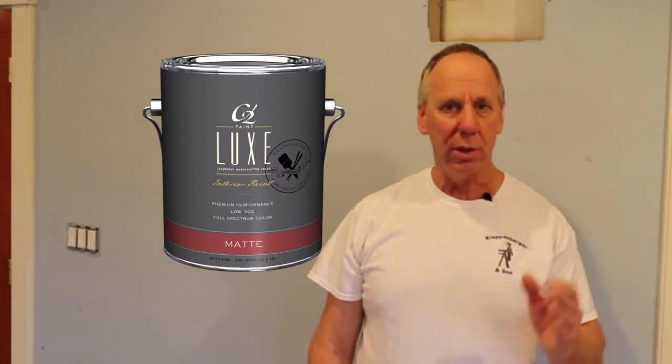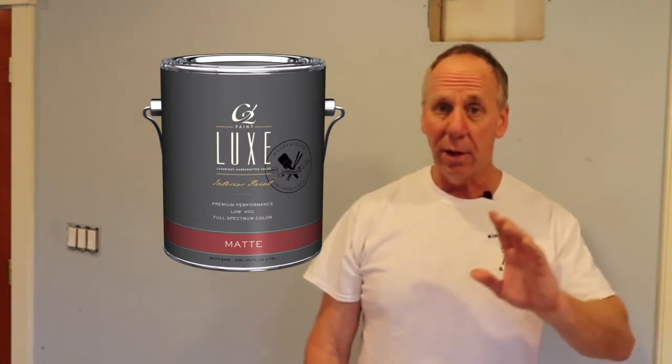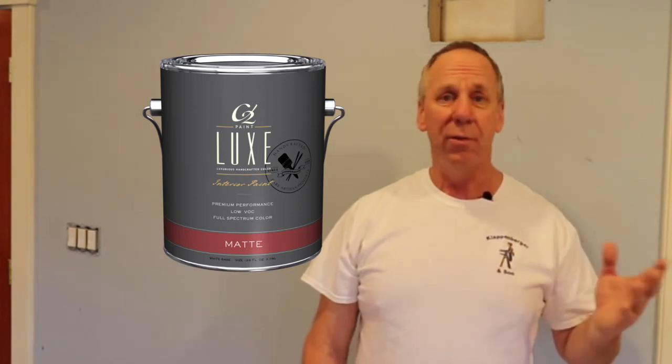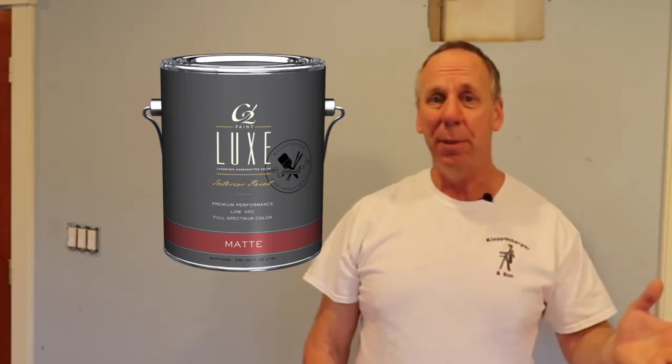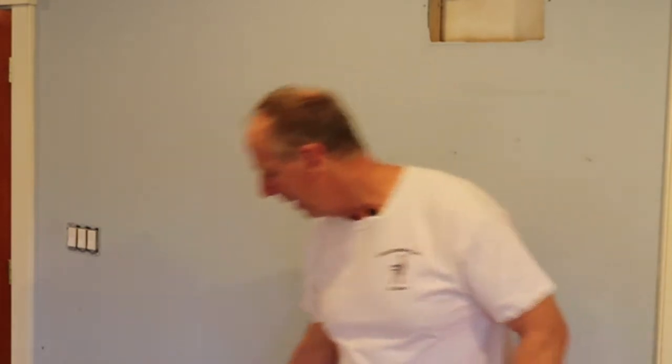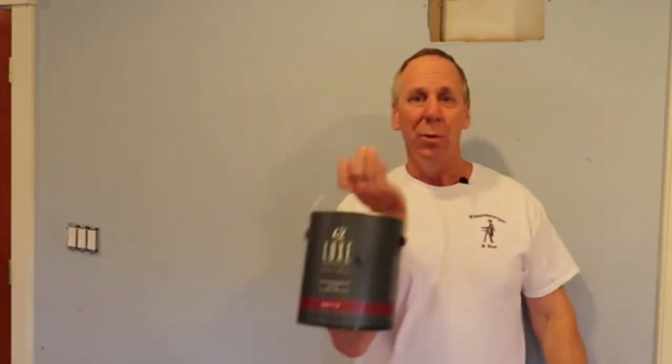You can't find it in big box stores like Home Depot. You can either get it online or call up about four or five thousand independent paint stores that probably carry it. I'm sure there's one in your area that would love to do business with you.